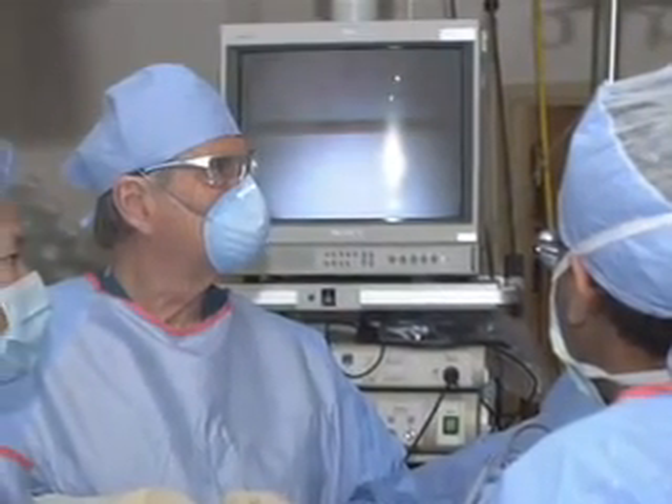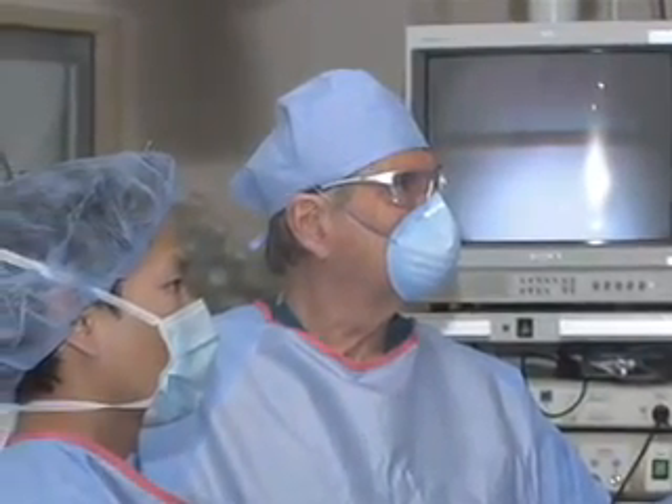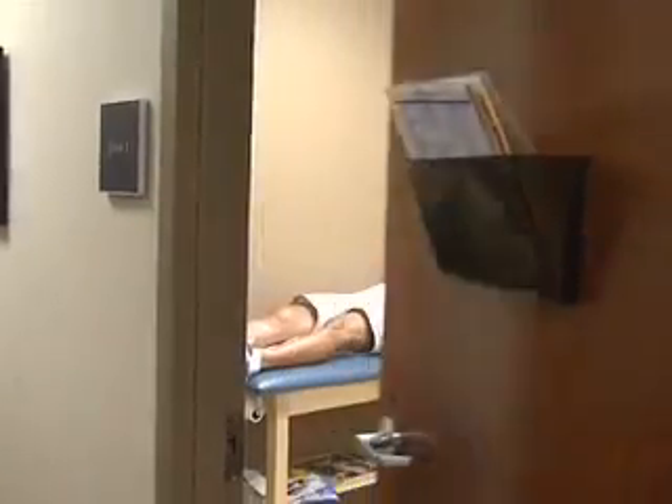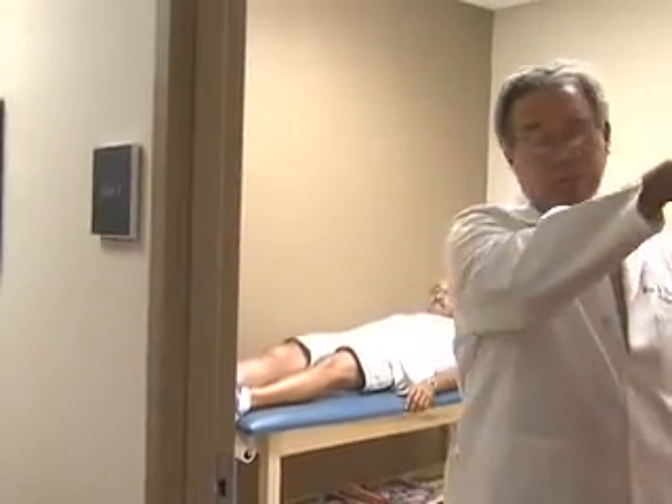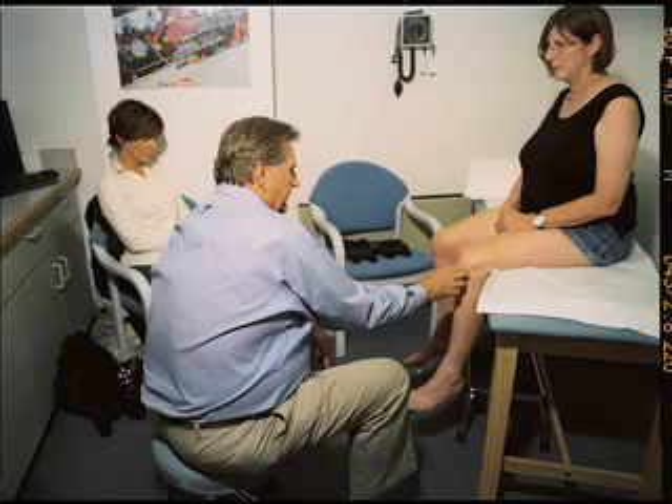The surgery was developed in the late 1980s and early 1990s by Dr. Richard Stedman of the Stedman-Hawkins Clinic in Vail, Colorado. Stedman, and physicians including our own Jay Rodrigo, have slowly refined the procedure through research. After Stedman experienced success with the surgery, professional athletes started taking notice.